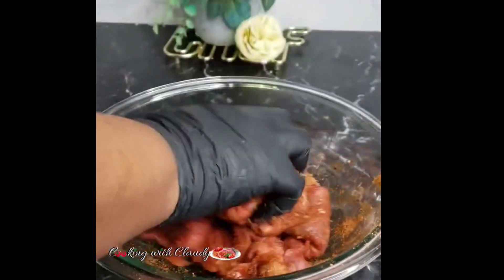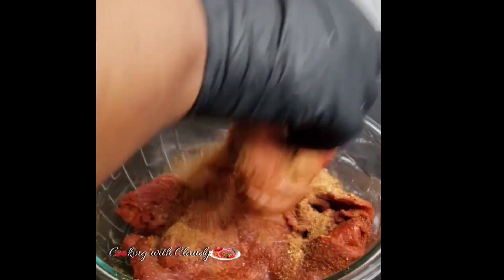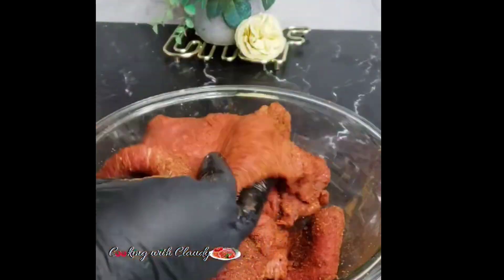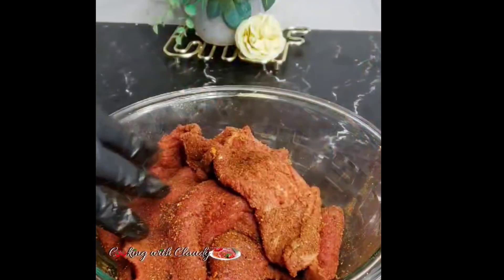For my beef I'm using the eye of round. You can use sirloin, you can use brisket — brisket is also a good cut for this. Go ahead and mix until your meat is well coated with that beautiful dry mix.